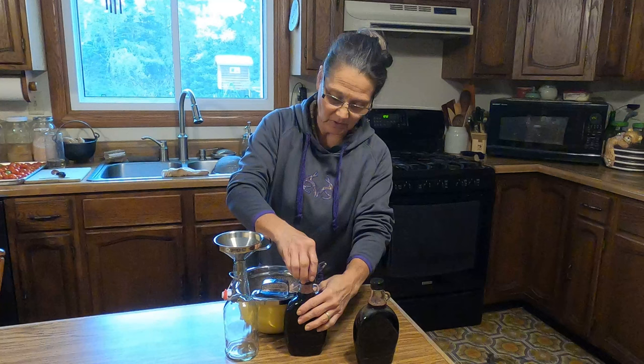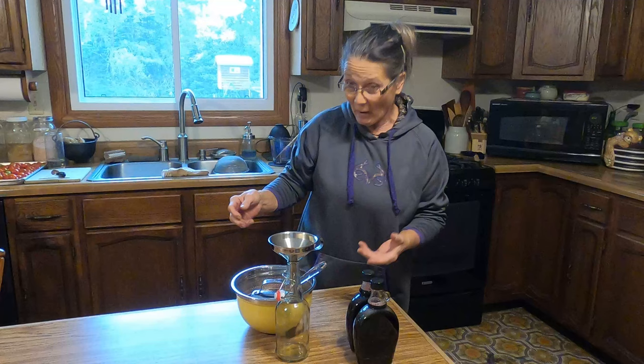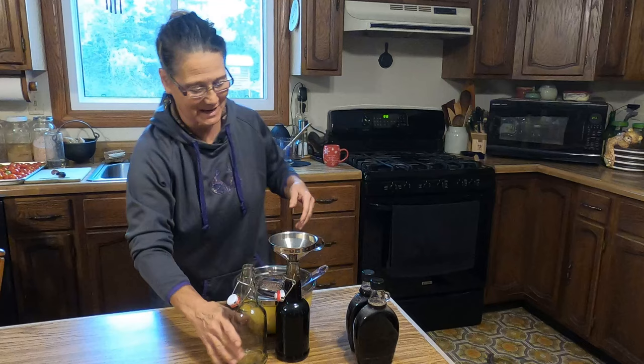I like to make things shelf-stable as much as possible just for the fact that it doesn't take up excess room in the freezer or refrigerator, and also in case the power goes out. Looks like I'm going to have a nice amount for this season — I probably won't have to make any more. I hope I don't have to make any more than that.